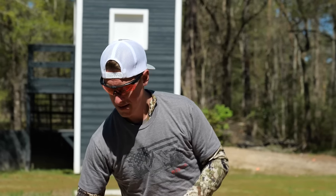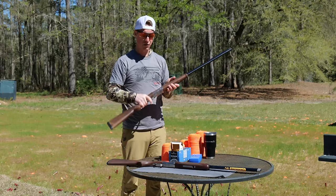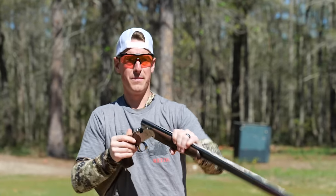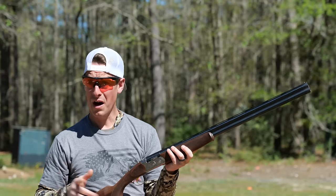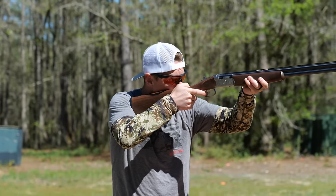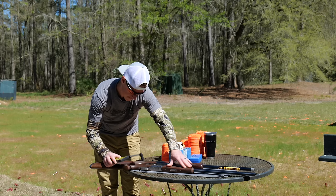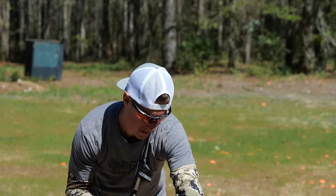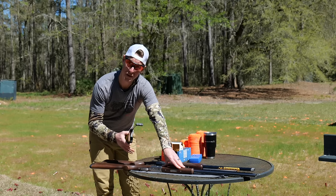Both of these guns have really nice-feeling triggers. Pulling the 686 — nice crisp trigger. Same with the Satori Hunter. One thing I want to note: the Beretta has an auto safety, which is not uncommon on field guns but I can't say I love it. Let's put a scale on these and see where they come in. That auto safety gets me so many times — every time you open the gun and eject the shells, it goes back to safe.